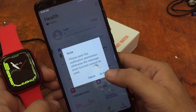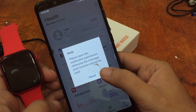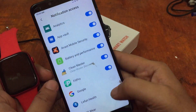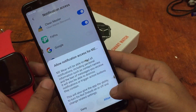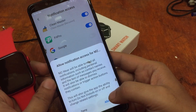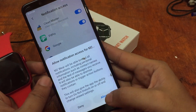Please open the notification permission, otherwise the message push function cannot be used. Let's toggle it on — find M2 Wear in the list and turn it on. M2 Wear will be able to read all notifications including personal information such as contact names and text messages you receive — allow it.